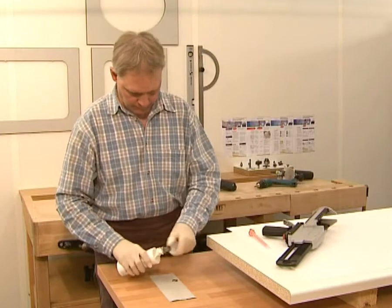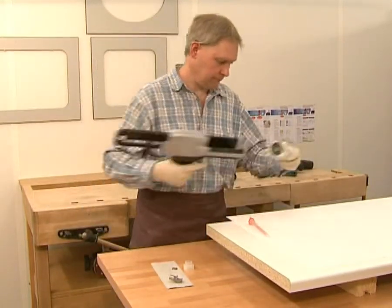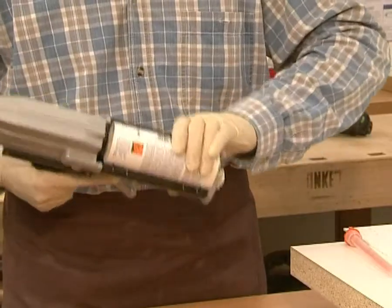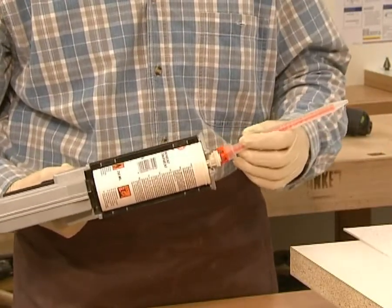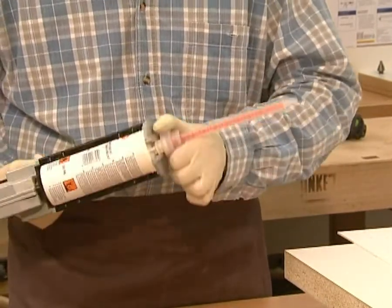Place the transparent gator core adhesive in the gun, screw on the mixer nozzle, and make sure the components are mixed thoroughly.